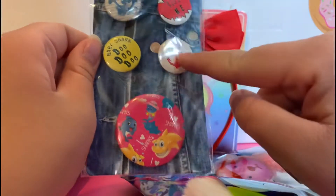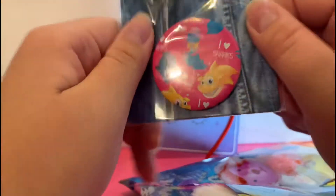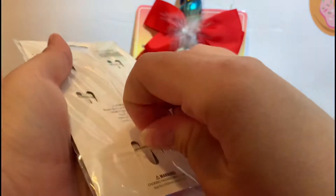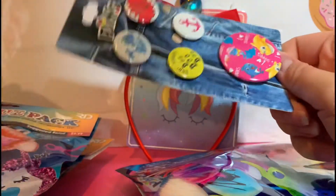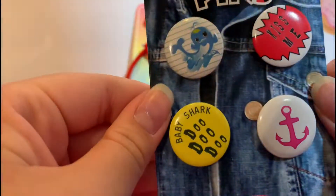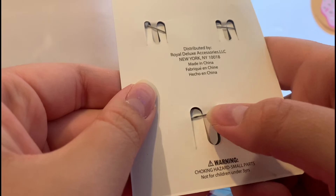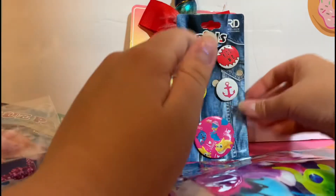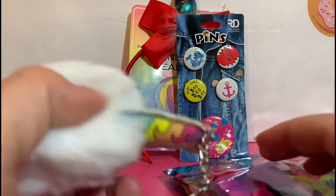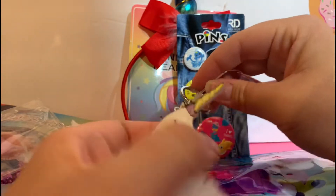Next we have some pins — these look like they are ocean themed. Oh, they're Baby Shark themed! There's lots of cute little pins here. I'll take them out of the plastic so you can get a better view without the glare. I'm not going to take them all off separately because you can see them just fine. They're just normal little pins with the little pin backing — however you like to say that.